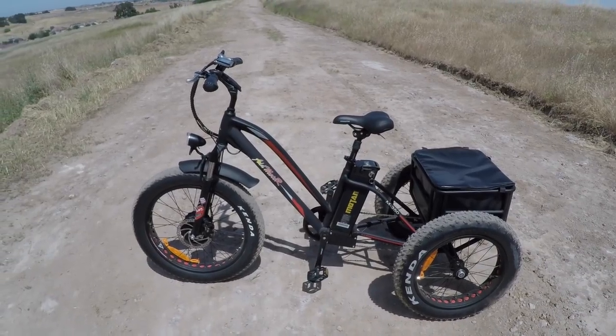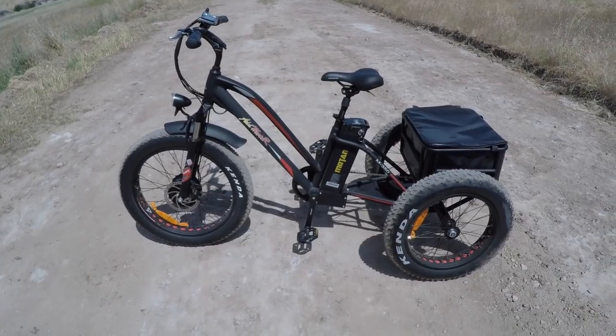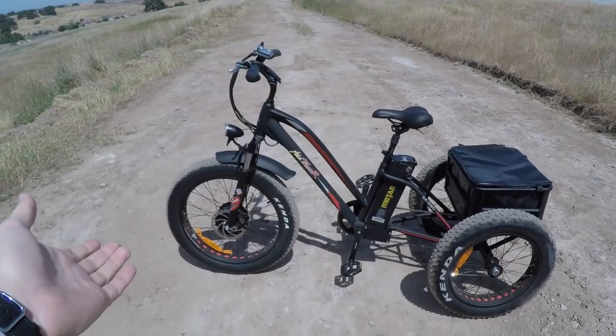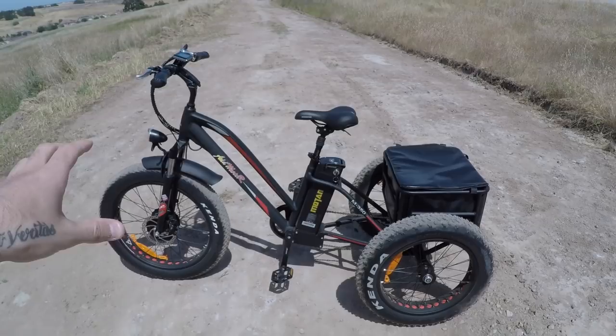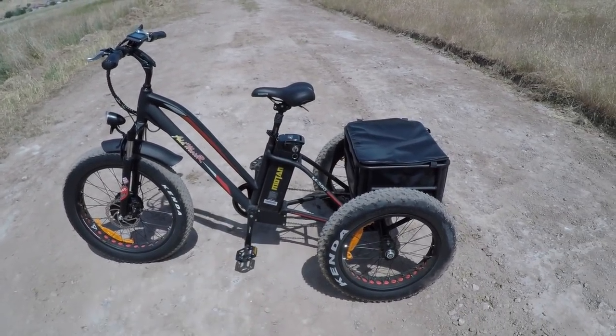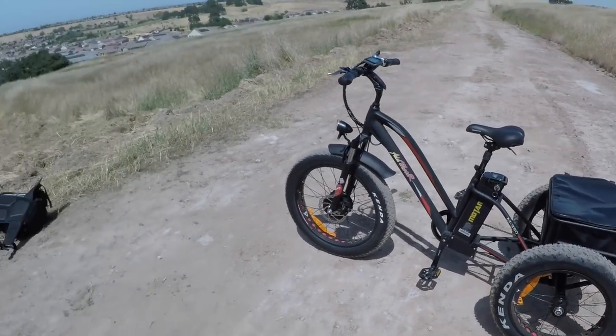This bike has really been a lot of fun to ride and test out. I've put about eight or ten miles on it so far. It's got a pretty powerful 500-watt motor in the front, front suspension, seat post suspension, extra-wide 4-inch fat tires — 24-inch in the front, 20-inch in the back. It's really been a lot of fun to ride.